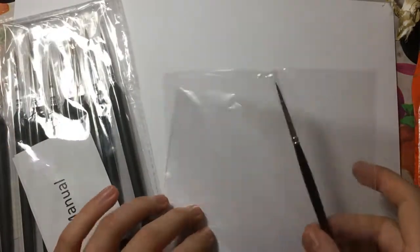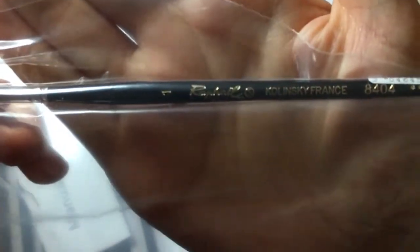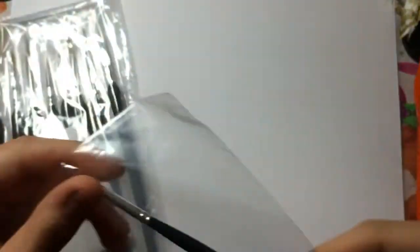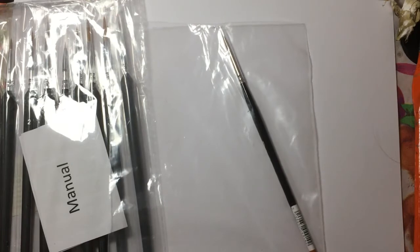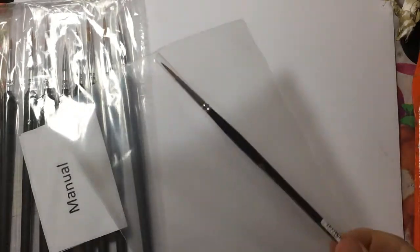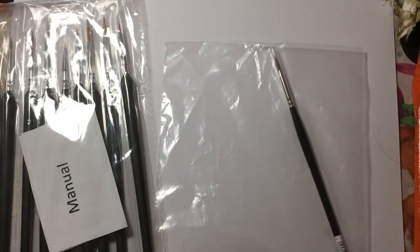He was also very kind and got me this — I don't know if you can see that properly — but it's a Raphael 8404 series Kolinsky sable brush. This is the sort of brush that two YouTubers, Miniac and Squidmar Miniatures, both suggest using, though Squidmar is now promoting his own brushes. Before that, he did highly recommend this brush, so I thought we'd give it a go.